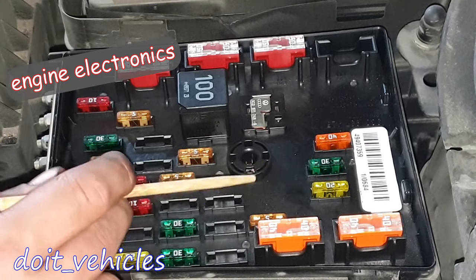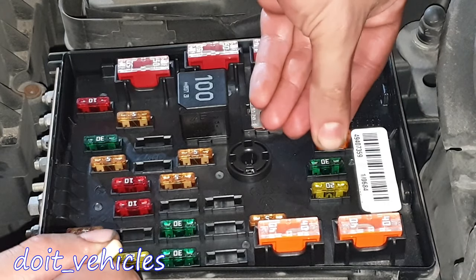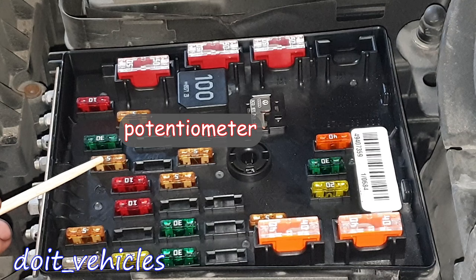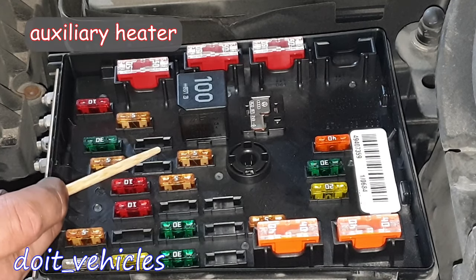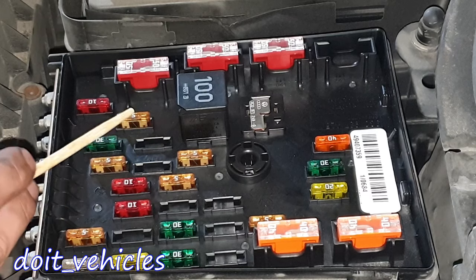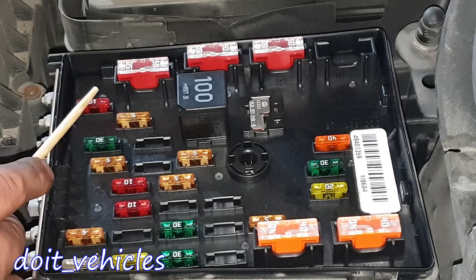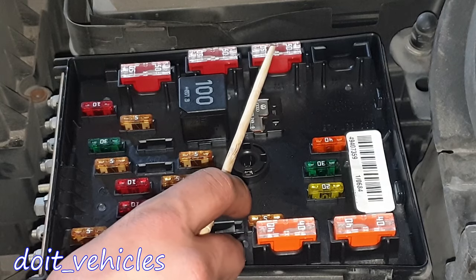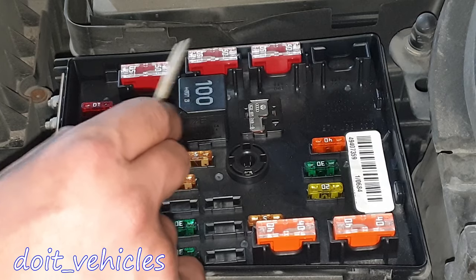These two are for engine management, nothing specific. This one looks like a spare fuse but maybe it's not. This one is for the clutch position. This one is for the windscreen wipers. If you have an auxiliary heater control module, you're gonna find the fuse here. This one is for the engine coolant blower motor control module. And this one is engine management. This one is engine management again. And these two are multifunction control module 1.